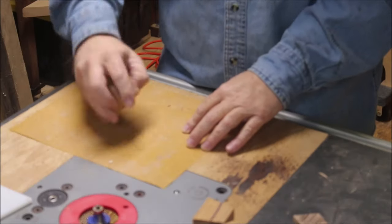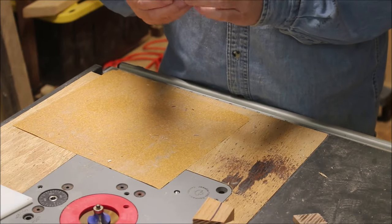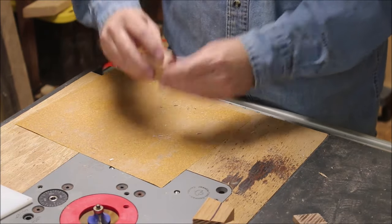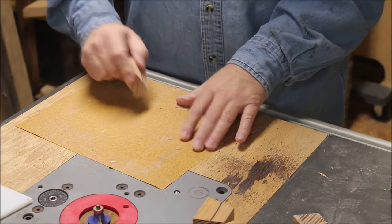Once I get the segments cut, I just lightly sand them on a piece of sandpaper here on my router table. That way I get rid of any fuzzies that might get in the way of a tight fit.